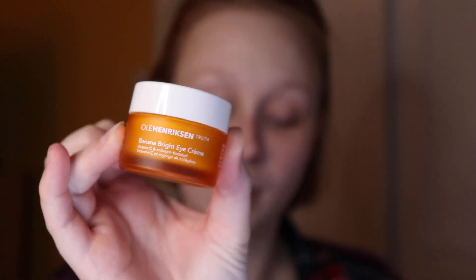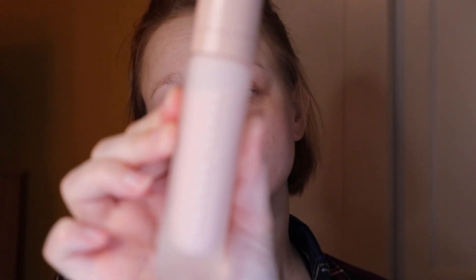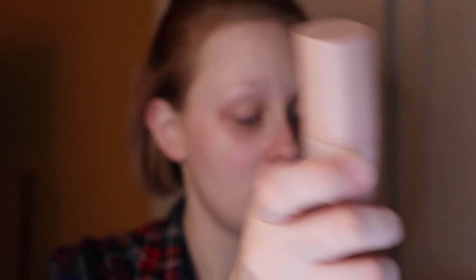I used the Ole Henriksen Banana Bright Eye Cream underneath my eyes, and then I topped it off with the Glow Recipe Watermelon Glow Pink Juice Moisturizer. And then I topped it off with the Fenty Beauty Pro Filter Hydrating Primer. I did all that before I started the camera up.